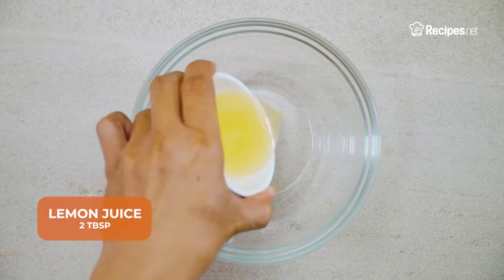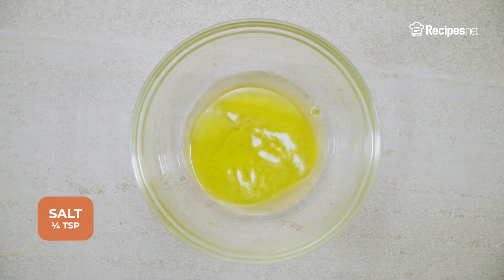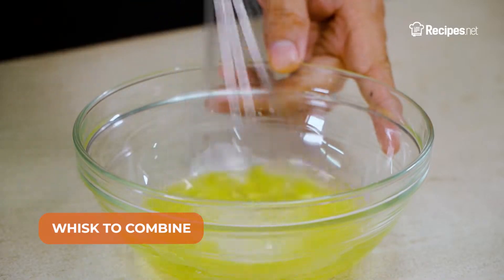Make this tasty salad starting by pouring the lemon juice and extra virgin olive oil, then adding the salt into a mixing bowl. Whisk the ingredients together, then set it aside.